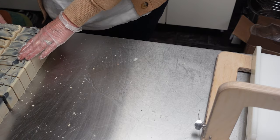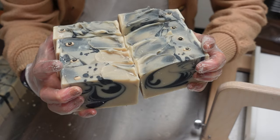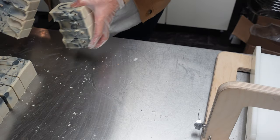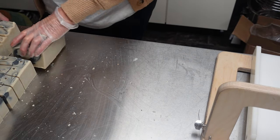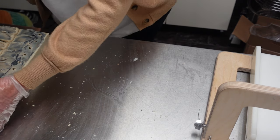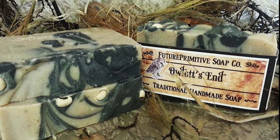So that was Owlet's End. I'll just show you a few bars stacked together like this - quite dark looking, isn't it? These will be available in a few weeks when they've cured. I'll be back for some more very shortly. Nice to see you and I will see you soon. Ta ta.